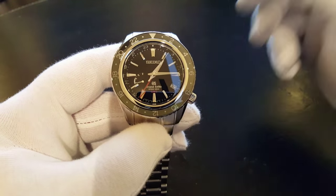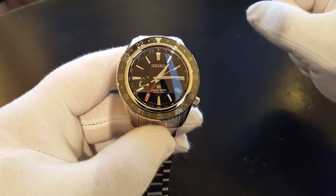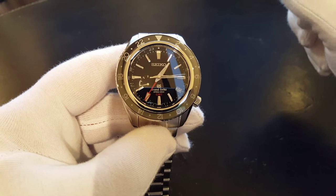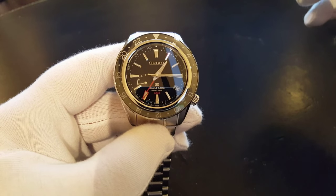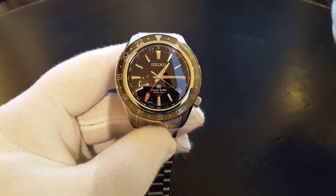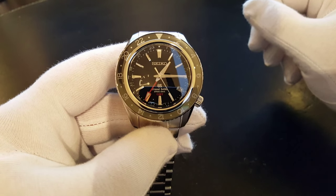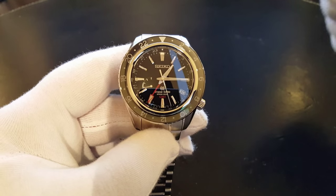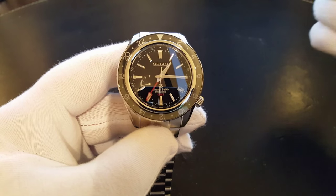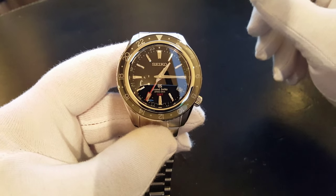Seiko and Grand Seiko were the first to come out with the spring drive. They were the first to come out with the quartz movement, they came out with the chronograph movement, and they also came out with the kinetic movement. And now they've also brought us the spring drive movement, which is just a beautiful, beautiful movement.